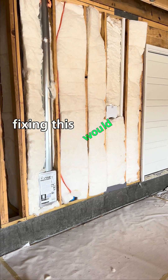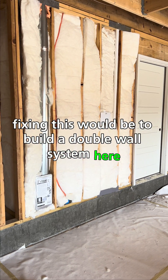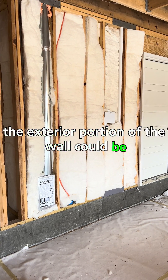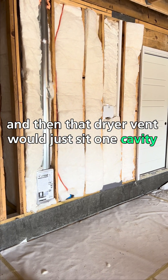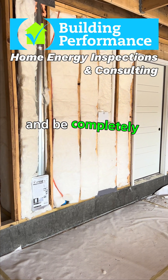The best way to go about fixing this would be to build a double wall system here, so that the exterior portion of the wall could be completely insulated, and then that dryer vent would be set one cavity in and be completely separated from the outside.